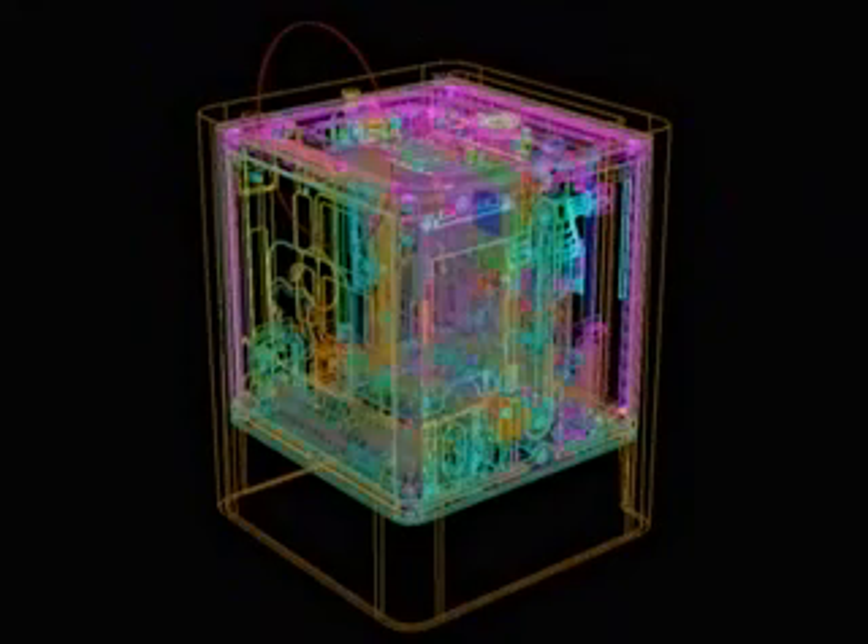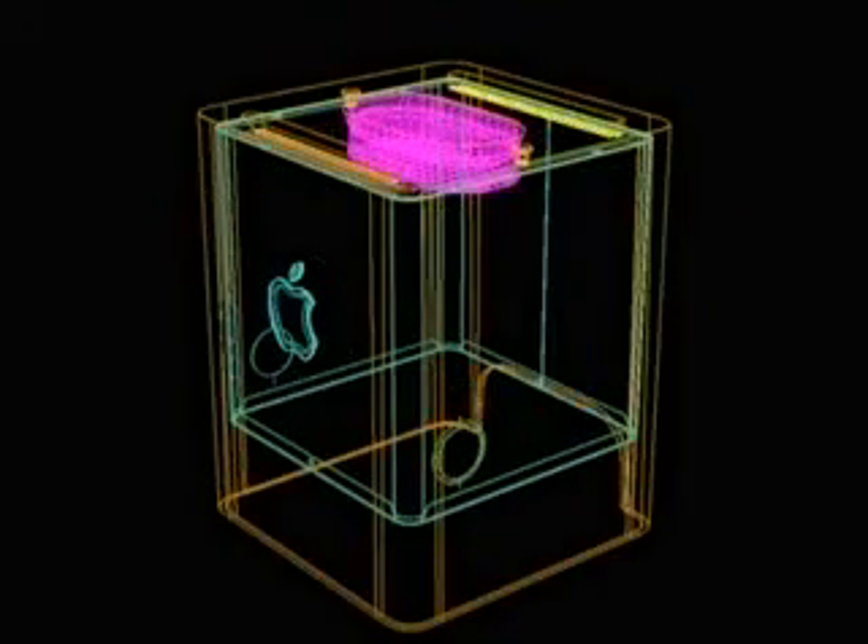Most computer companies would have said this is an impossible task — they would have walked away from it. To take a computer four times its size and pack it down into an eight-inch cube seems impossible, but we did it. Being this small and sustaining one, two, three, or four gigaflops, we are looking at two thousand times the volume efficiency of a Cray supercomputer of the 1980s.